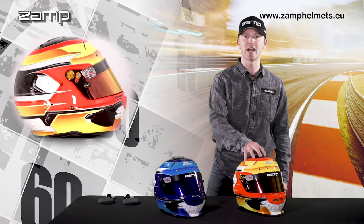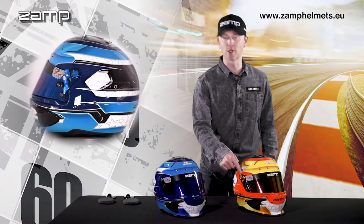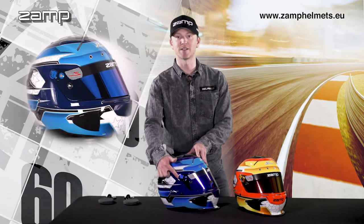It's shown here in orange and yellow, and blue and light blue, with optional accessories including a red prism visor with gold anodized visor screws, and a blue prism visor with blue anodized visor screws.